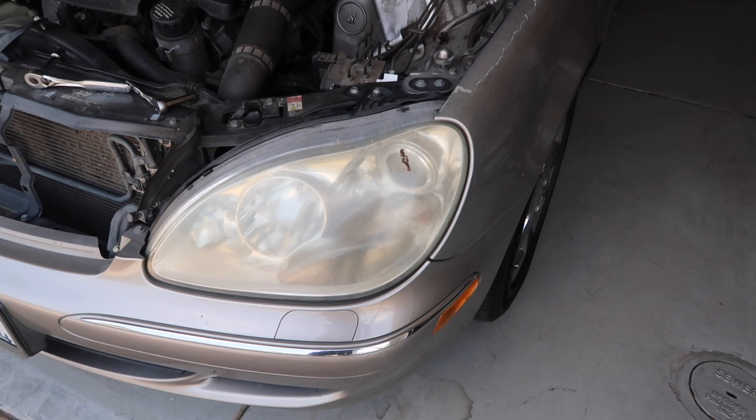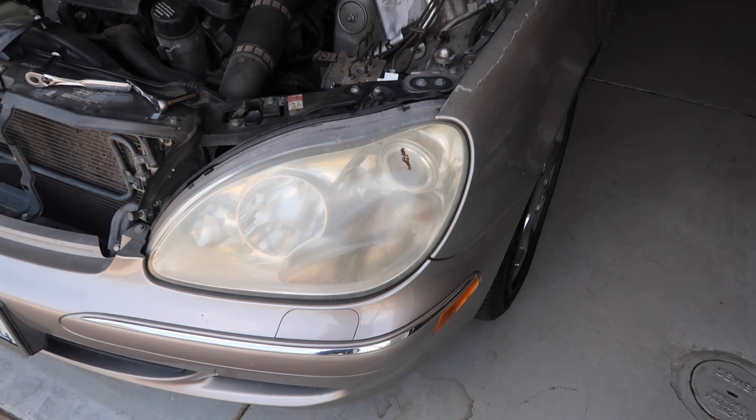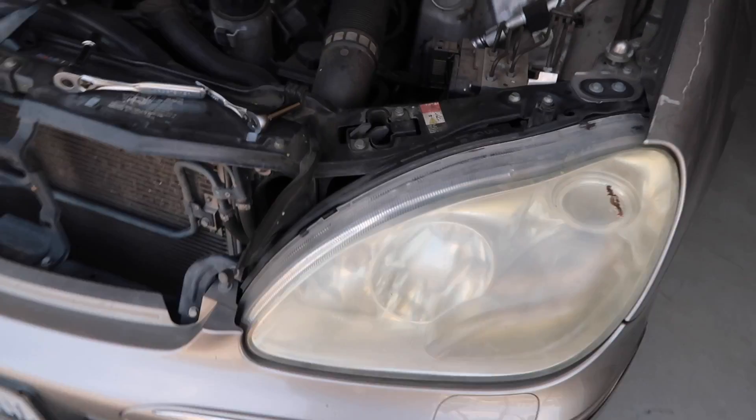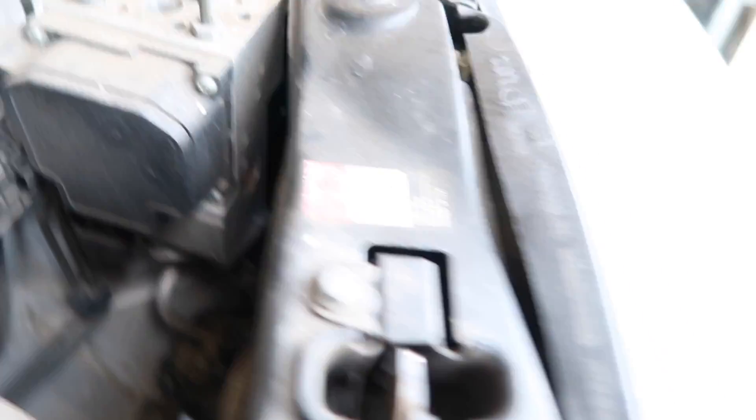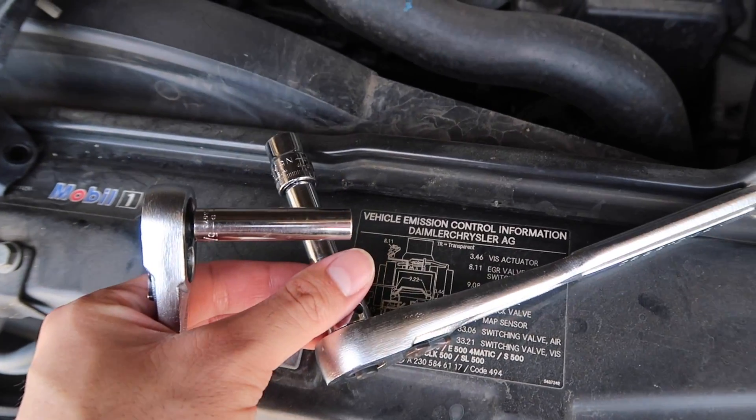In order to change the front turn signal, unfortunately you're going to have to remove the front headlight. Don't panic, this is not as hard as it seems, but this is because there's barely any room behind the headlights to get your hand in there, let alone take out a bulb. So you're going to want to get an 8mm drive socket wrench as well as a 10mm drive socket wrench.